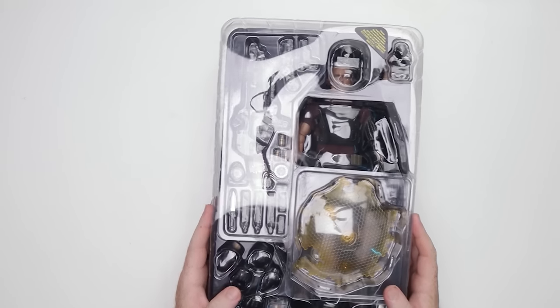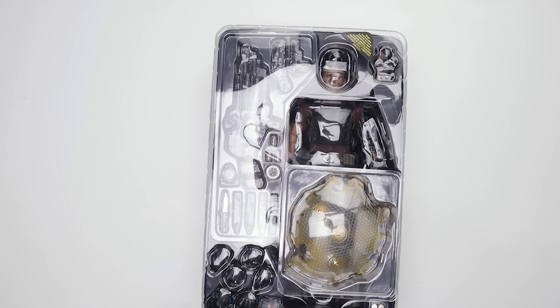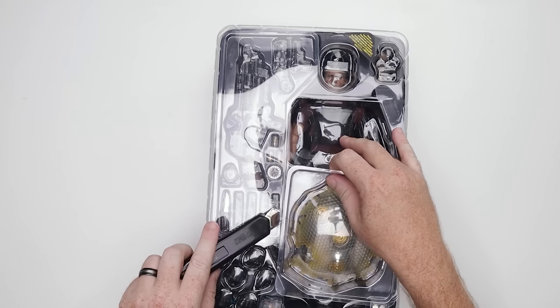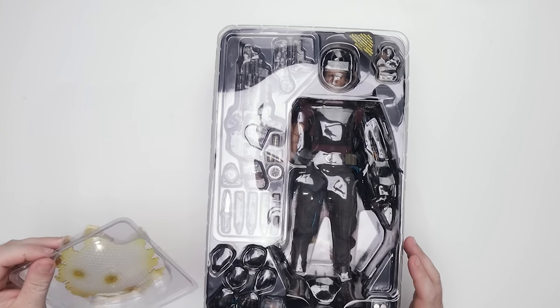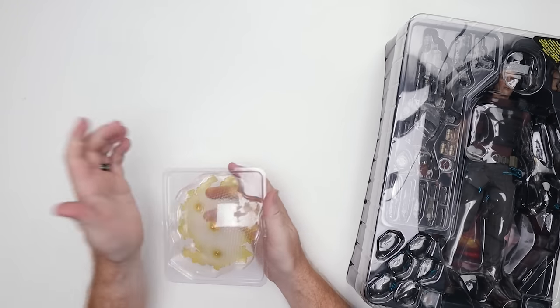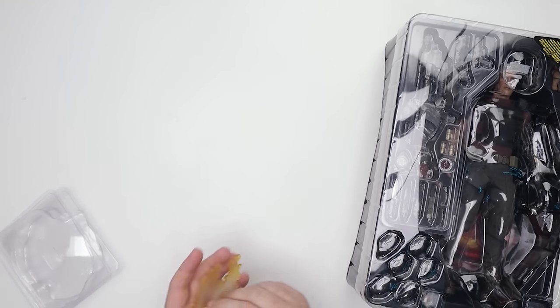I took all the plastic off the box to save time, so here's the actual extra accessory. This is the special edition bonus that if you got it from overseas you're going to get it. If you got it from other retailers, you may or may not get it. I got mine from Pop Collectibles, which is in Hong Kong. You can check them out and get the extra bonus accessory.